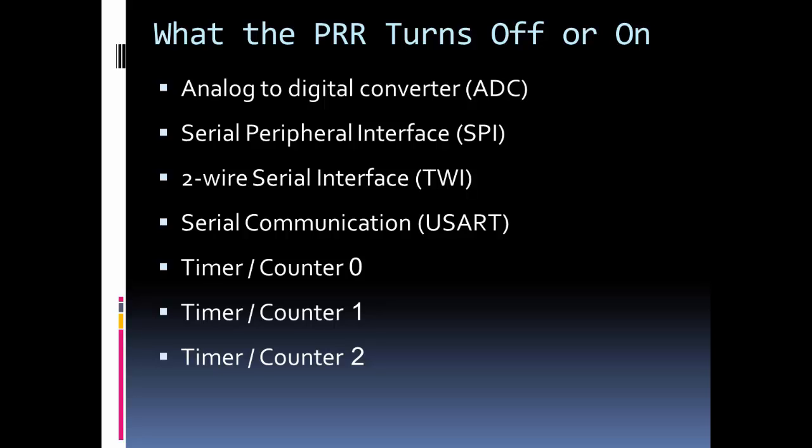Be careful when using these because when you turn them off and then turn them back on, there is a delay — a certain number of clock cycles that some peripherals take to ramp up. Make sure you have the right delay before turning a peripheral on and immediately using it again in your code.